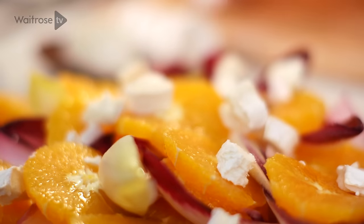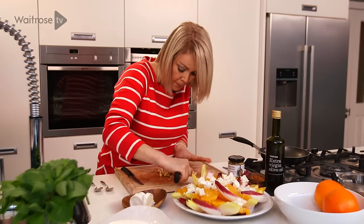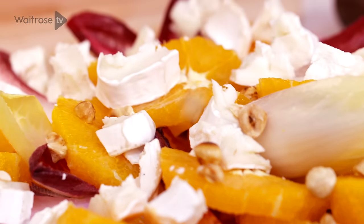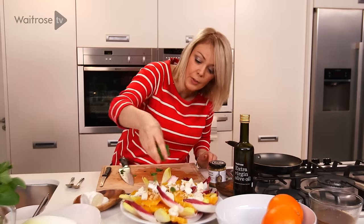Now just to finish it off and bring it all together — I've got those hazelnuts I toasted and cooled. I'm just going to give them a quick rough chop and then just scatter them over the top. They're going to add flavour and crunch and bring it all together really nicely. And my last ingredient is some fresh mint — get a nice handful and do this right at the last minute just before you serve. A very rough chop and sprinkle that over the top.